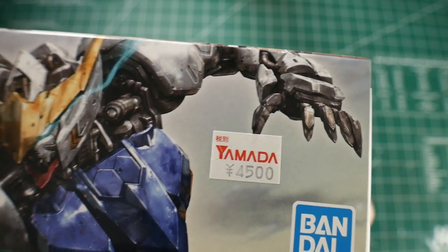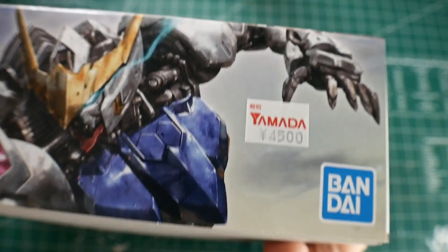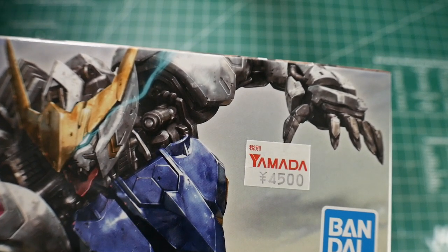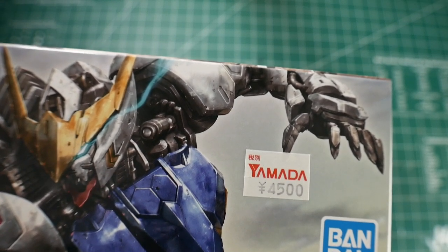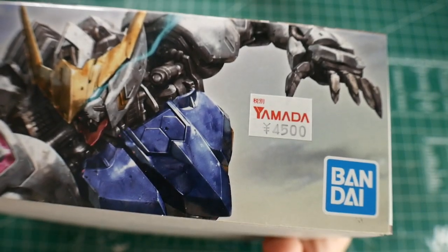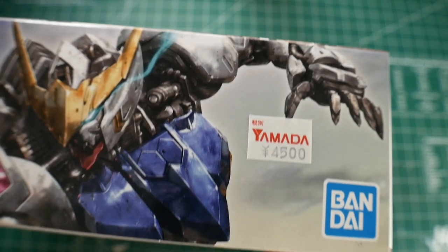Now I did pay 4,500 yen over at Yamada Denki. You can roughly get it between $45 and $50. Right now NewTypeHQ.com is selling it for about $45 — I think the original price is roughly $48, so they are having a little discount. If it is still up — I know it was sold out recently — but if they do get new stock in, make sure to snag it up as quickly as you can.